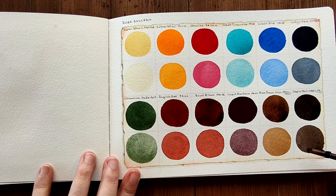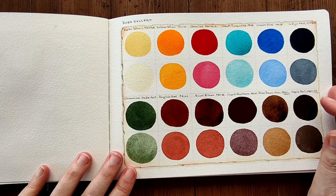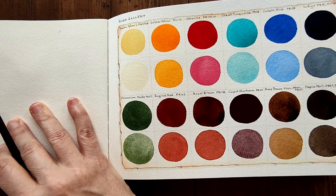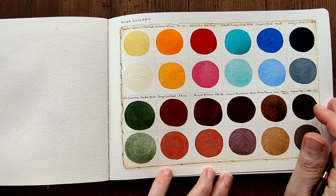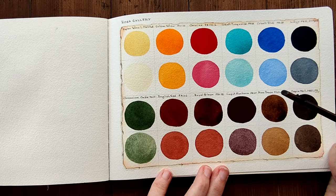So those are the Rosa Gallery Watercolors, and I like them. I think for their cost they're really, really good. I would like to try some more colors to see what they're like — I think I will do that in the future. If you would like me to, just drop a comment and let me know if you'd like to see more of these colors. And let me know what you think — have you tried Rosa Gallery Watercolors? What was your experience? I'd be really interested in reading what you have to say.